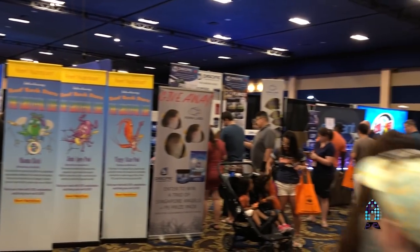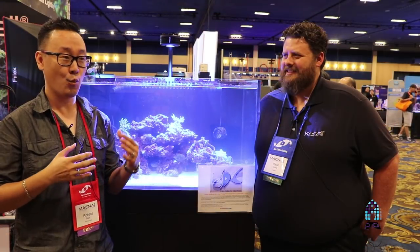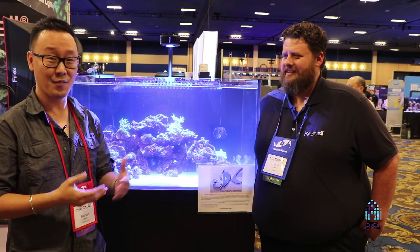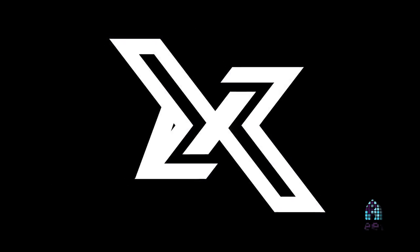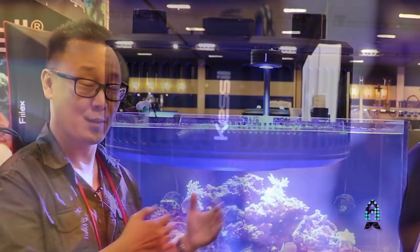Hey guys, this is Richard from the Aficionado channel at Rees.com, and I'm on the show floor of Magma 2018 in Las Vegas. This is possibly one of the most highly anticipated items of this show. About a week before the show, I got notifications from Facebook and various media outlets that X is coming from Kessil. I was very curious, got my hands on the press release, and the new fixture is here. Without further ado, I'm here with David from Kessil, and he's going to tell us a little more about this X.